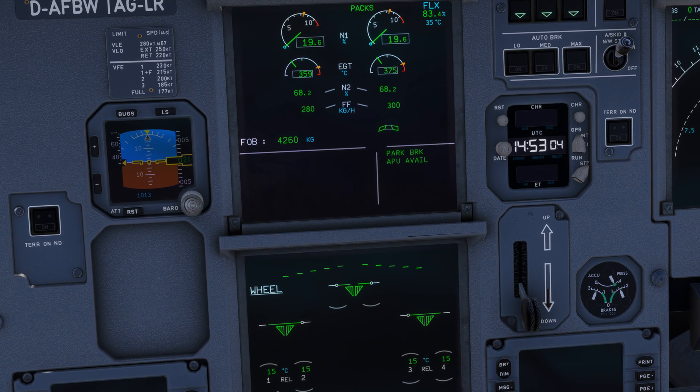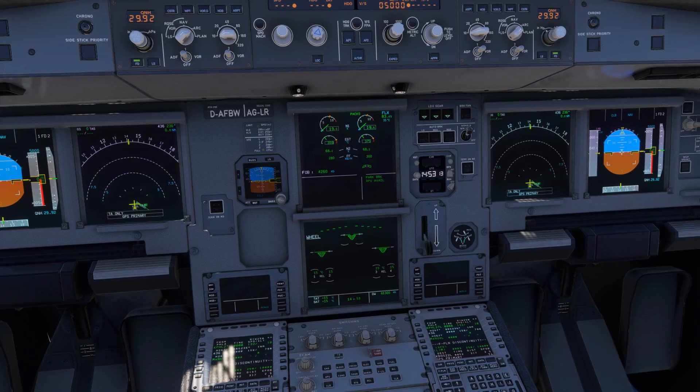Last warnings are about parking brake — normal because we are not moving — and APU available, also normal because the APU takes a couple of minutes to completely shut down. And this is it.